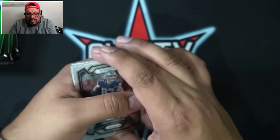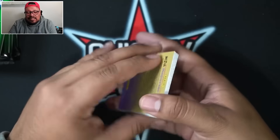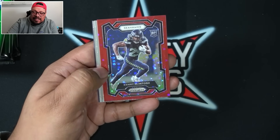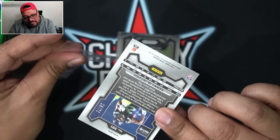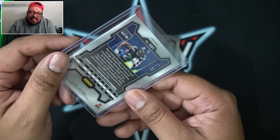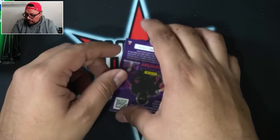Pack 4 — we have a red No Huddle parallel. Let me know in the comments if you're going to open up some of these boxes or jump into some group breaks. The red is going to be Kenny McIntosh — rookie for the Seattle Seahawks on the red parallel. That's numbered 26 out of 70. I love No Huddle only because of the color — numbered cards are where it's at in the hobby in my opinion. We also got Wilson and Mayer on the rookies.